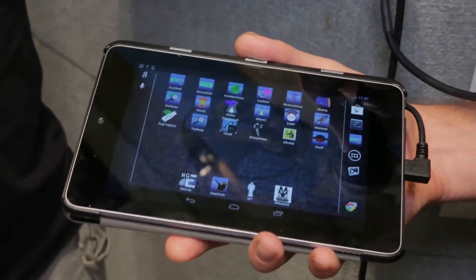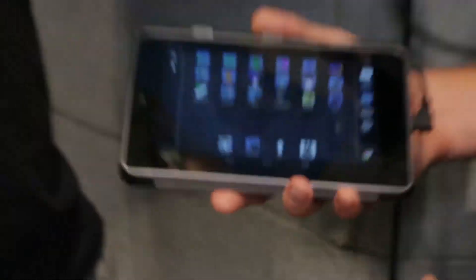It's got a bunch of fun tools on it like Metasploit, Nmap, the common open source tools. But then it's also got some really nice functionality that allows you to set up an evil access point, scan wireless, crack WPA, these sorts of things.